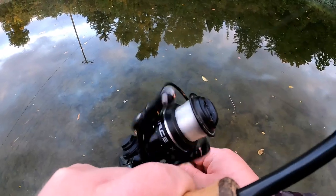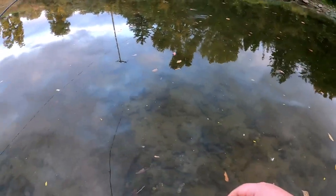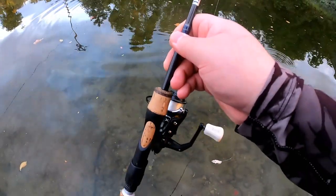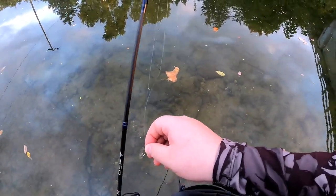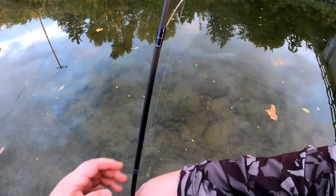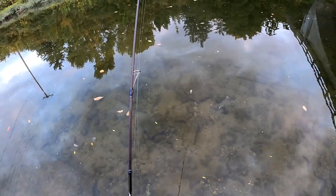I'm snagged up on that other line again. I'm gonna call it a day. Wasn't the greatest day of fishing, but I can't complain. I'm gonna bring corn next time — I'm gonna go to Walmart. Thanks for watching. Hit the like button, subscribe, leave a comment, all that good stuff.